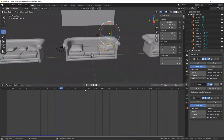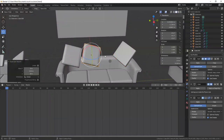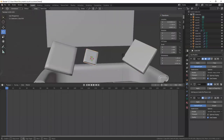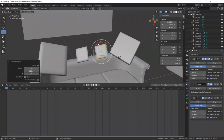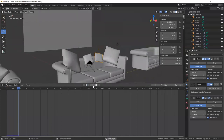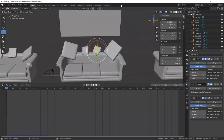I'll add a couple more pillows — I'm doing Shift+D to duplicate — and let's see what that looks like.